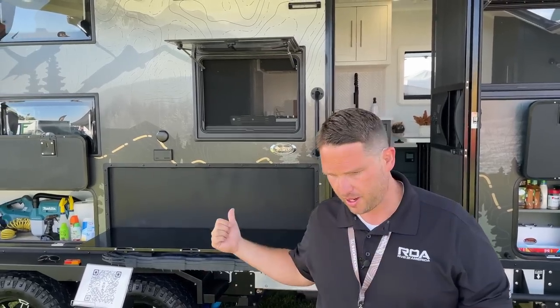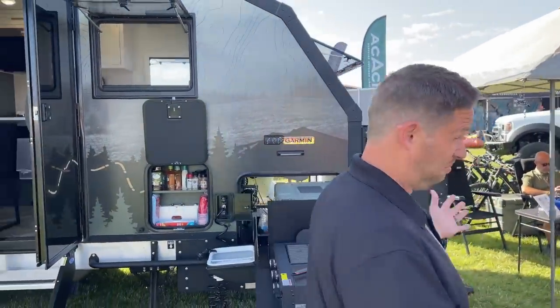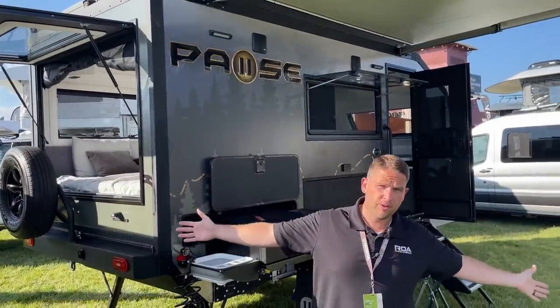This is the all-new 21.4 — super cool. The specs are pretty much the same and I'll go into more detail in a full tour, but you have 76 gallons of fresh water. One of the big changes is on the roof: 800 watts of solar versus 600. So if you get the fully loaded 1,080 amp hour lithium setup, the 800 watts plus the briefcase setup gives you 1,400 watts of solar — which is insane. There's nothing on the market I'm aware of that has that much wattage.